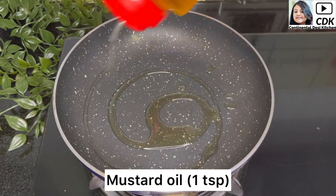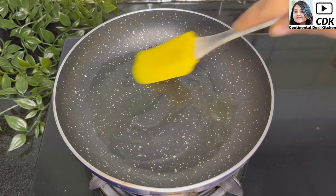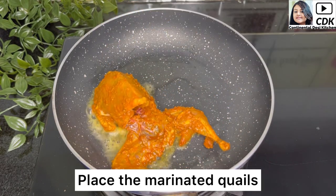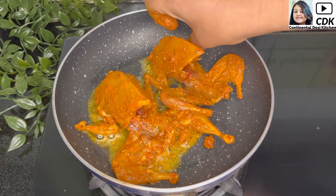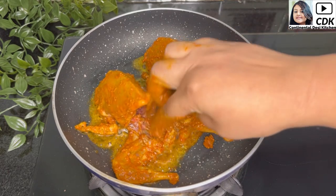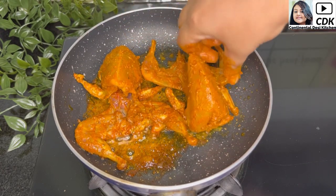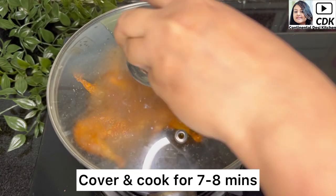Next, heat a non-stick pan and into it goes around one teaspoon of mustard oil — you can add any other oil of your choice. Spread the oil on all the sides of the pan with a brush or spatula. When the oil is hot, we will place the marinated quails side by side. Keep the flame on medium and see to it that the quails are well coated with the spice mix.